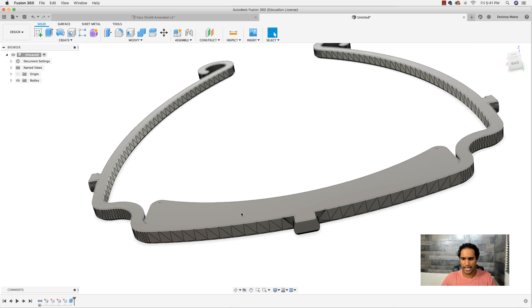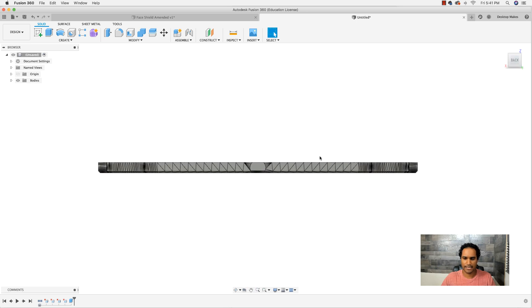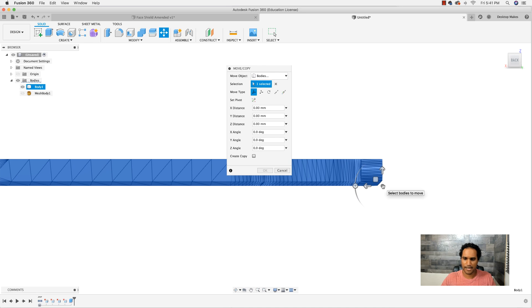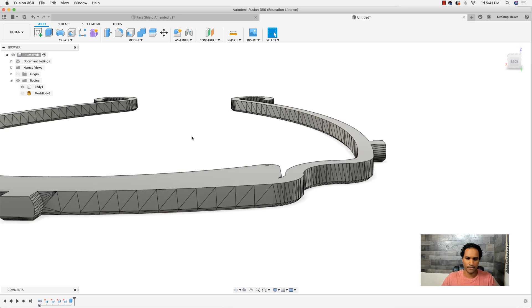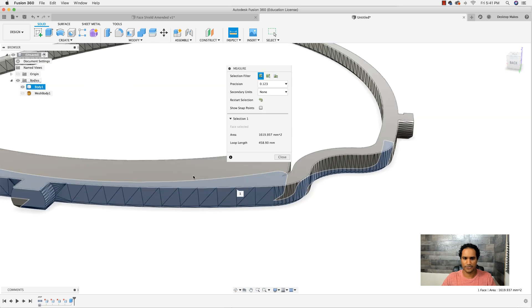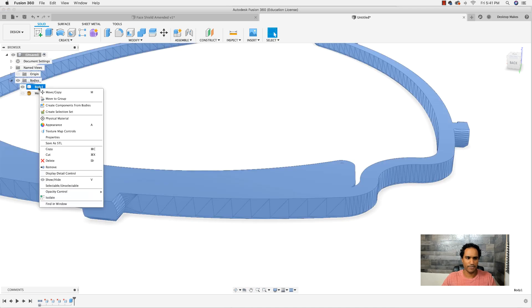Next, I'm going to take this body and copy it. I'll go up, click on my body, right-click, and go to Move/Copy. That gives me a little widget — notice it's at the bottom right, which is important because we'll enter the distance we want to move it. To figure out the distance, I'll use the Inspect/Measure tool to measure from the bottom surface to the top surface — that tells me it's 5 millimeters.